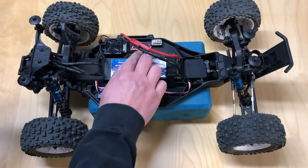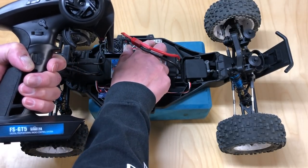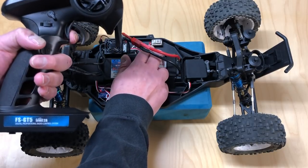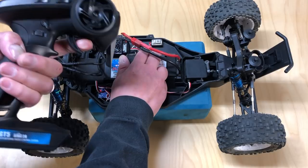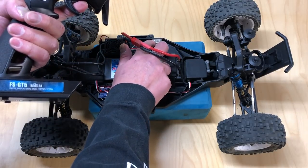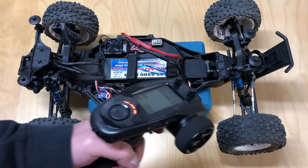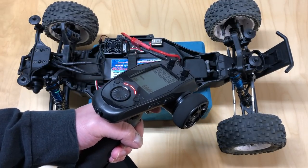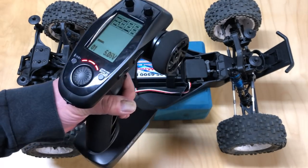For this particular ESC you leave the radio at neutral and hit the button once. Then go full throttle and hit the button again. Then go full brake and hit the button a third time, then release. As you can see, throttle works, brake works as well, and we're good to go on the throttle side.